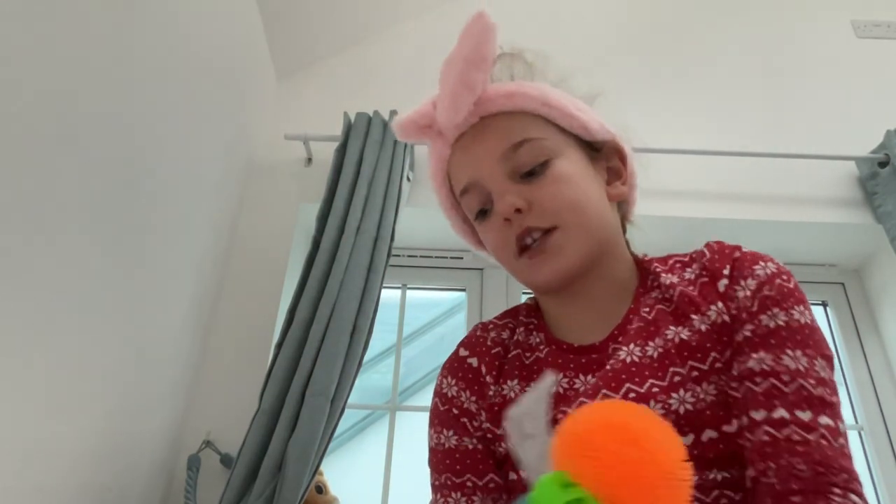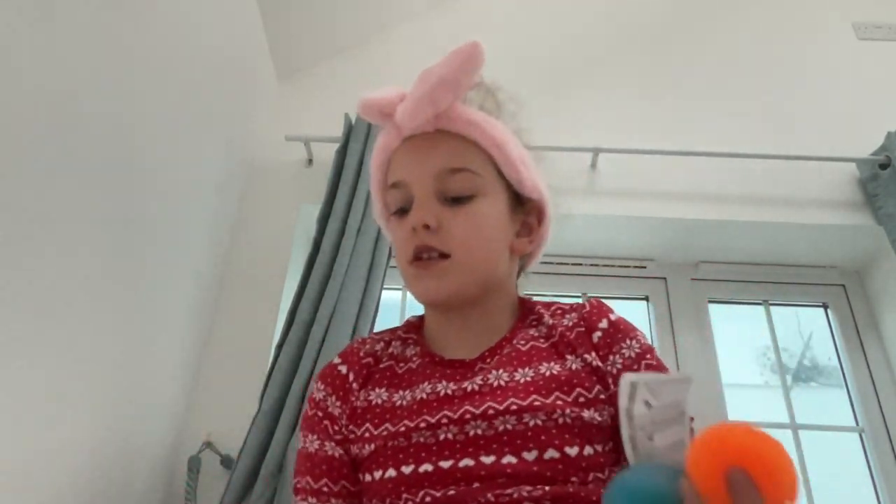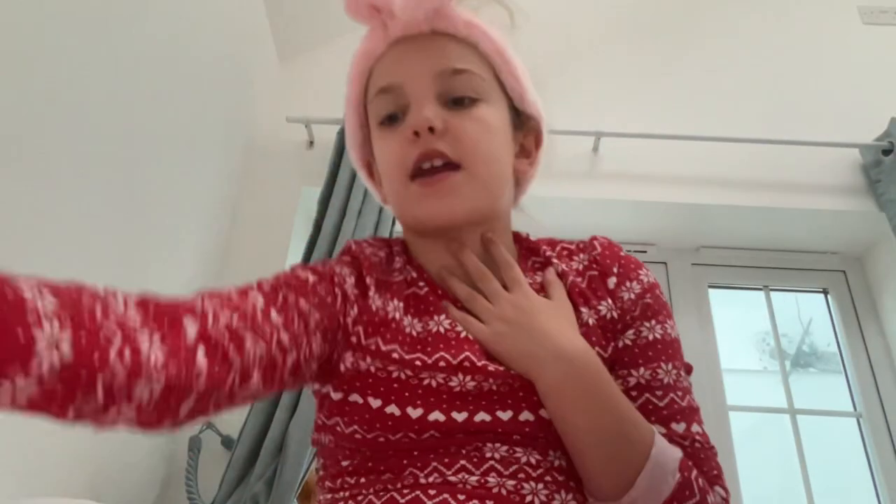What's up guys, welcome back to my YouTube channel! If you're new here, I'm Freya and I'll be showing you all my balls.